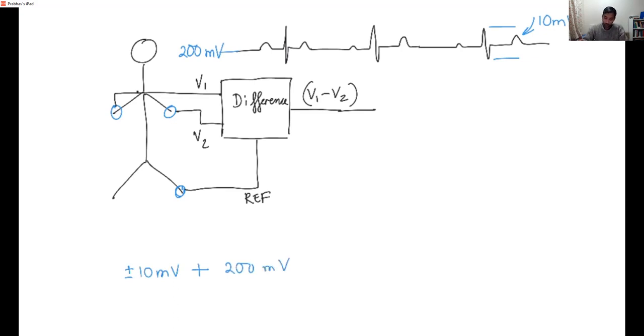Our purpose is to take this ECG signal — which is a plus/minus 10 millivolt signal plus a 200 millivolt offset — and convert it to a signal with an amplitude of around 5 volts. To make it more interesting, we want our Arduino to measure the ECG, so we want the signal to span the zero to five volt range approximately.